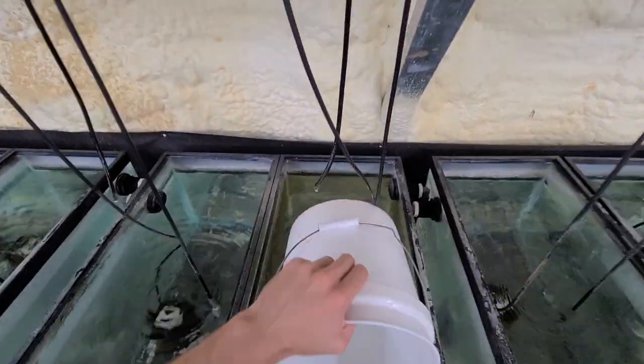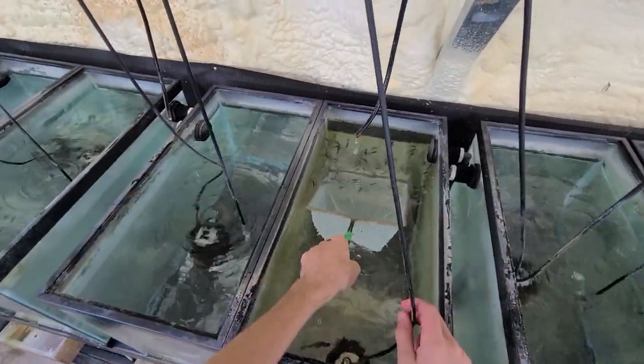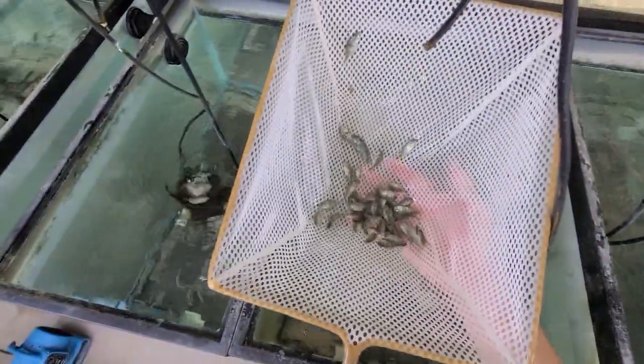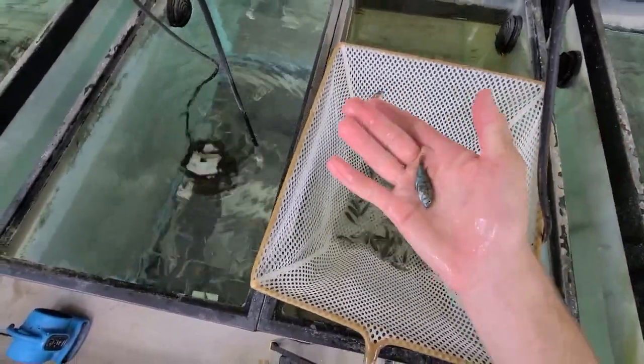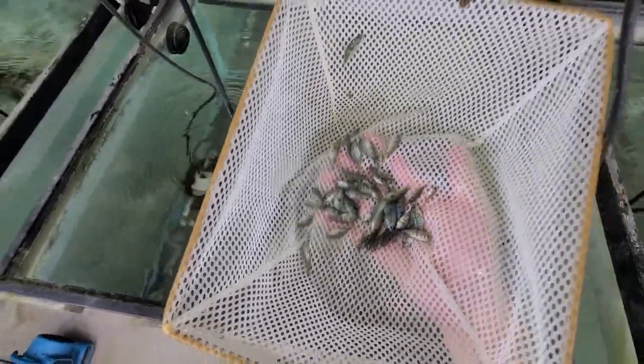These guys are a little older, so they have better markings. There he is — cute little guy, already a great color. Look how small he is. Bunch of blue in him. You can see the markings a little better on these.